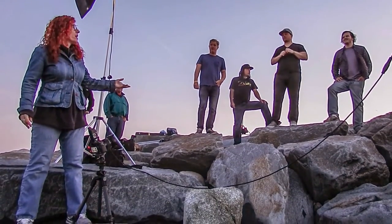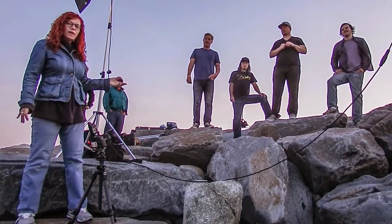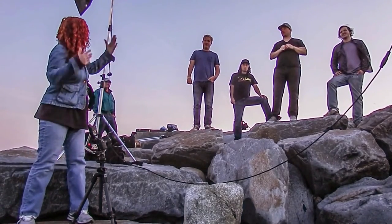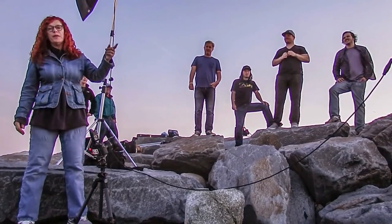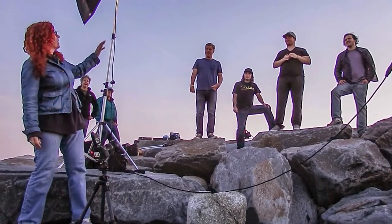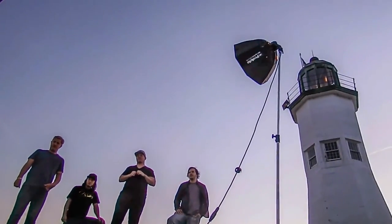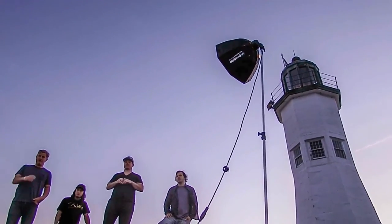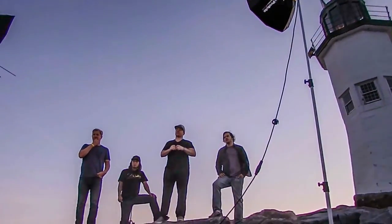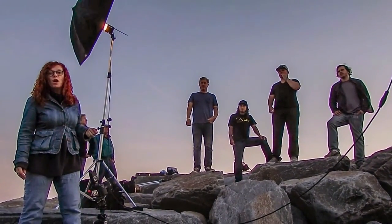Here we are at the Scituate Lighthouse with Jackson Weatherby and his reggae band, the Cornerstone. We are using the Profoto V2s with a controller to light up everybody, and then the two-foot Octa as well. We have a couple other portable flashes in the background just to add a little bit of highlight and put a little bit of light on the lighthouse itself.